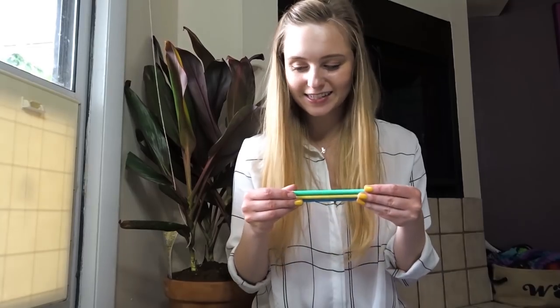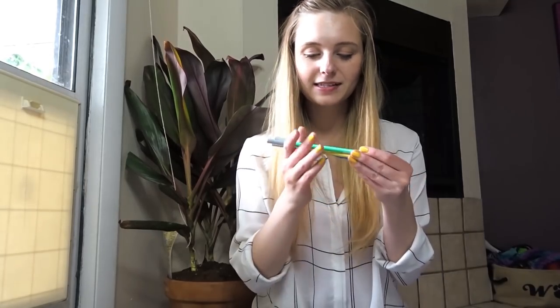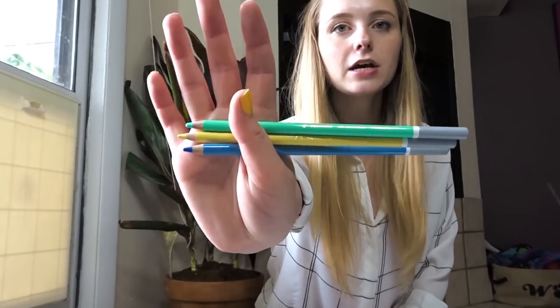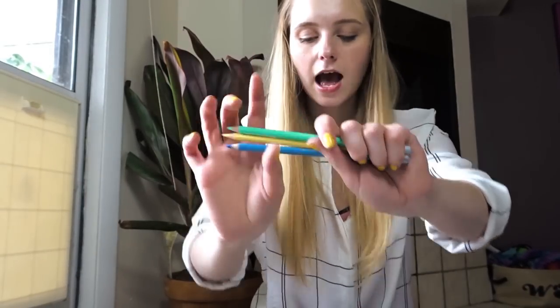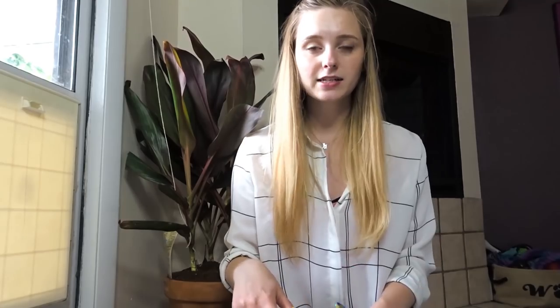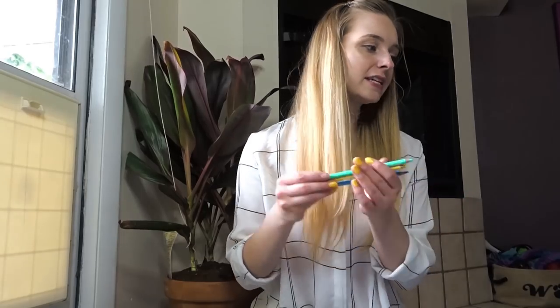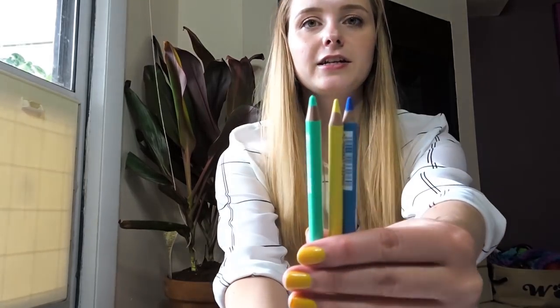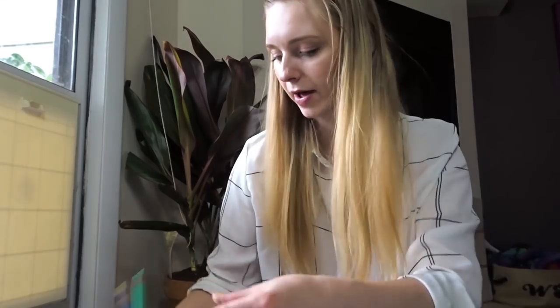The next thing I see after those metallic colored pencils are the Stabilo Carbithello pencils. These are pastel pencils. Normally these boxes have a little sheet to tell you all of the stuff that's in here, but it was sent a little bit early so I could make this video before I went on vacation, so I don't have that with me. These are pastel pencils and they are in such — I love these colors. They remind me of summer.